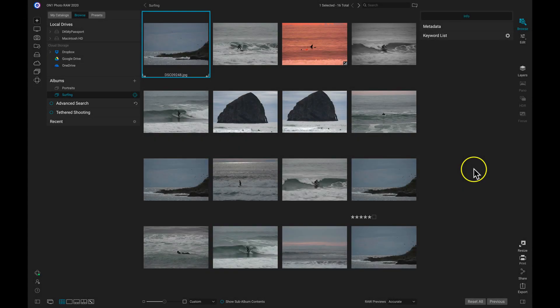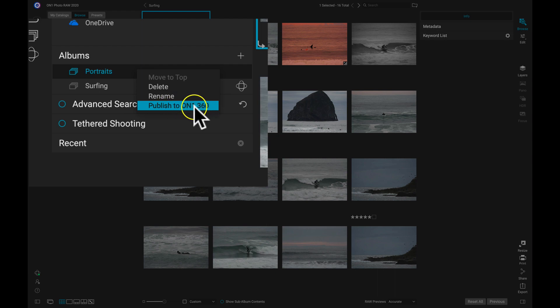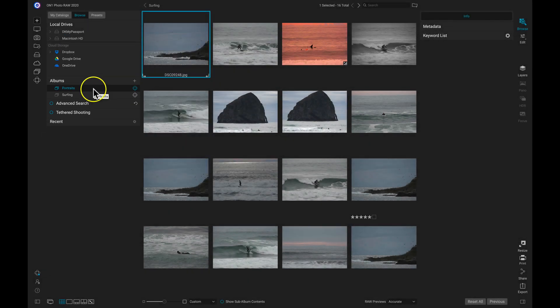You don't have to create a new album for it to be published to ON1 360. We can always head over to our albums, and for whatever albums we've created previously, we can still upload those photographs to the ON1 360 cloud servers. So let's say I have a previous portrait album — I can just right-click and select Publish to ON1 360. Now that album has the ON1 360 tag, and those portraits are uploaded to the cloud servers so I can access them from any of my computers or devices.